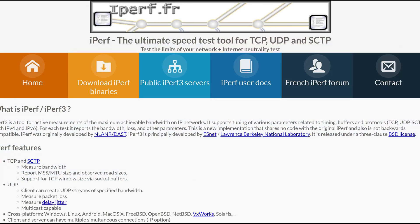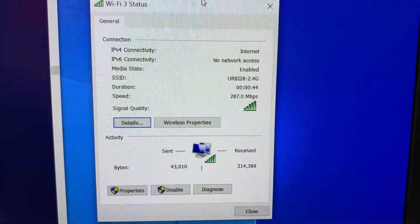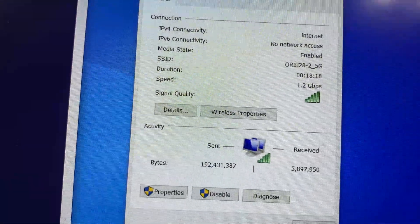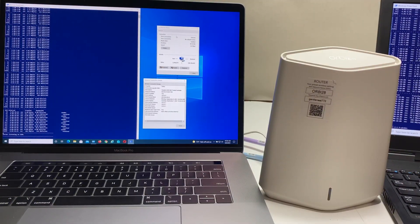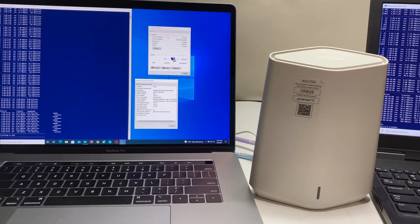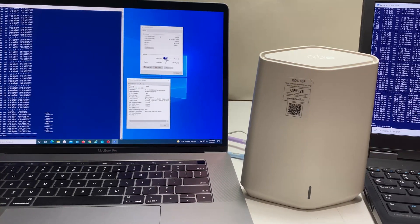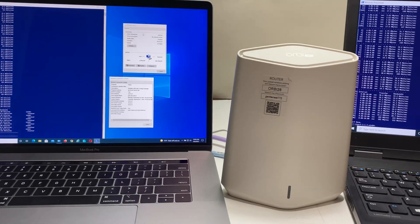iPerf3 is a tool to measure maximum bandwidth on wireless or wired networks. We also created separate SSIDs for both 2.4G and 5G bands so we can measure performance for each, though you can leave it set to auto with a single SSID as the default. We also have other Wi-Fi signals present to create a real-world scenario with interference.